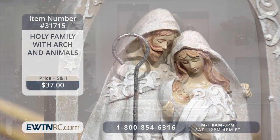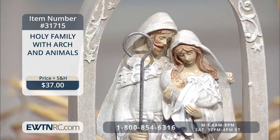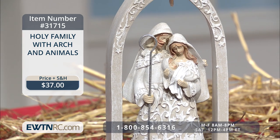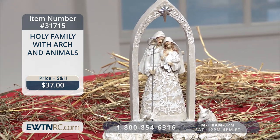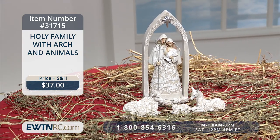Next, we have the Holy Family with Arch and Animals set. This beautiful little four-piece nativity set features a statue of the Holy Family painted winter white with a delicate paper-cut detail of the city of Bethlehem and the nativity stable on the front. It comes with a matching arch, an ox, a sheep, and a donkey. The tallest piece, the arch, measures approximately ten and a quarter inches high — another beautiful, holy reminder for you to have.